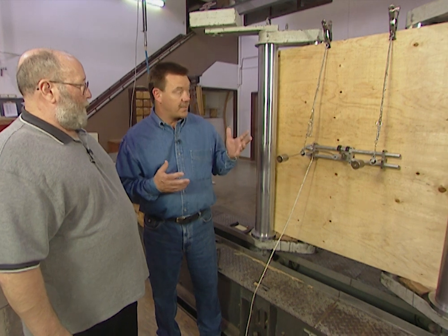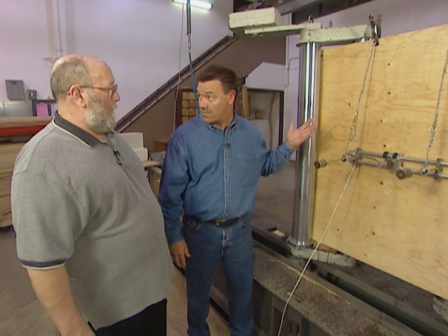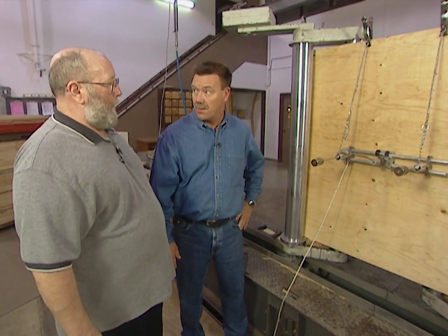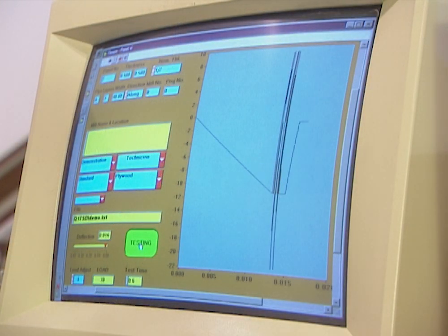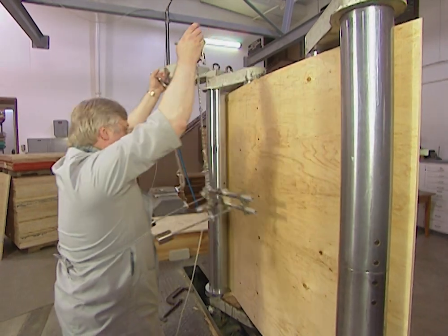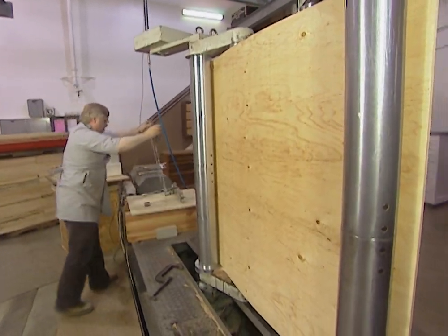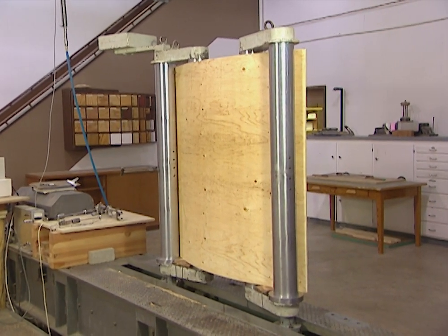That really helps us in a home because if we have a springy floor, that's somewhat due to the thickness of the plywood they use and its stiffness. Or in new construction where you've got a carpenter walking around on a new roof system, you want to make sure that the panel is going to hold up in terms of stiffness and strength. A computer keeps track of the plywood's stiffness by calculating how much it will flex under a certain amount of pressure. The deflection gauge is then removed, and the pressure is increased to see how much stress the panel can withstand before it breaks.